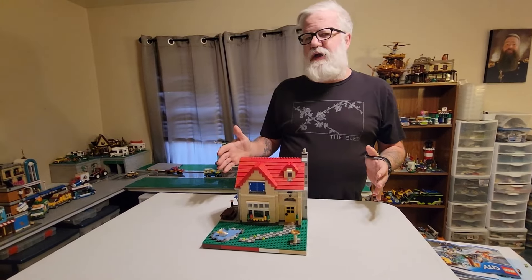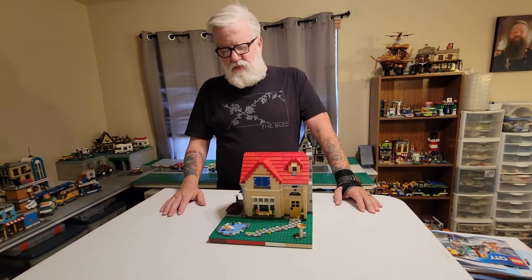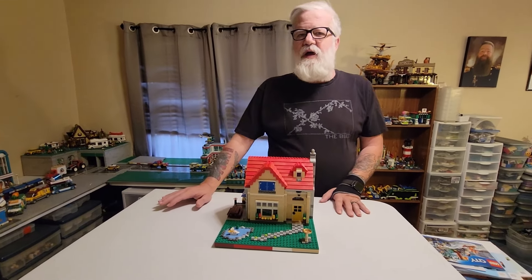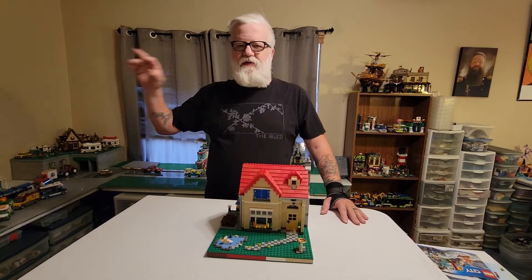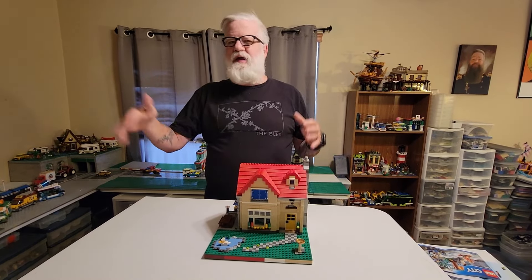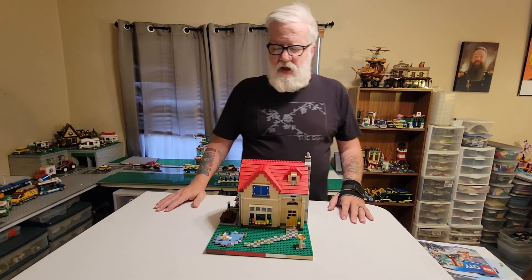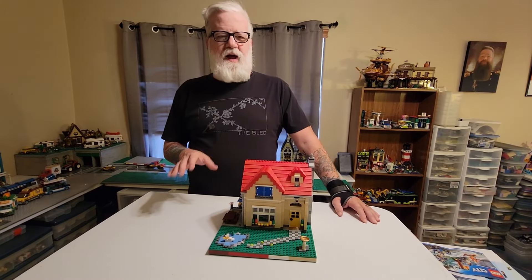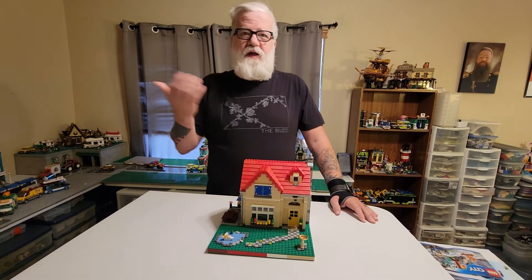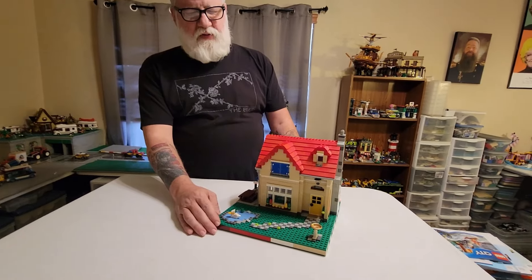All right, so that's the build of the house. Now, on this one, what I was thinking about while building is that this is technically my first modular. Before any of the modulars are in the city, I got this probably 2010, 2011, 2012, somewhere around there, and I've had it for a really long time. I remember when I got this that I thought it was interesting how it came apart. Little did I know that that's the idea behind the modular. So we'll kind of take a look outside, and then we'll get a little bit more into that.